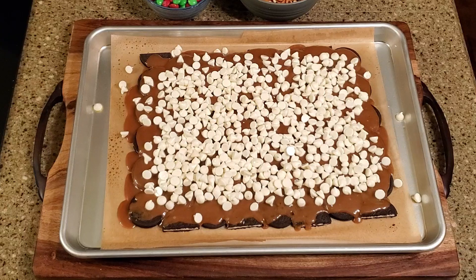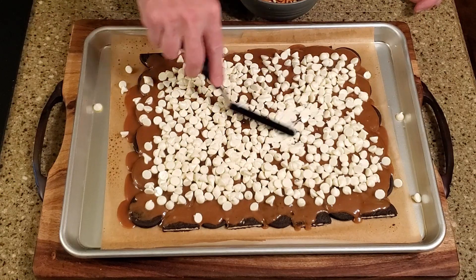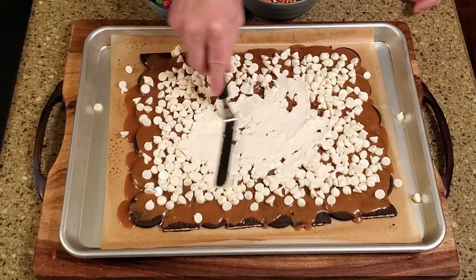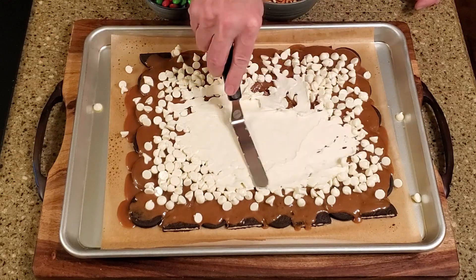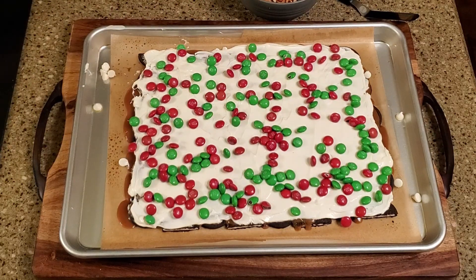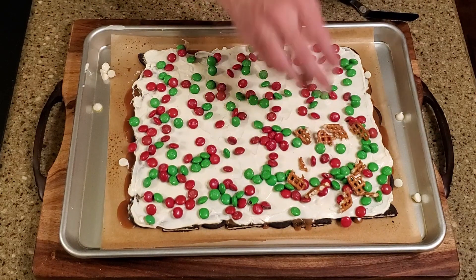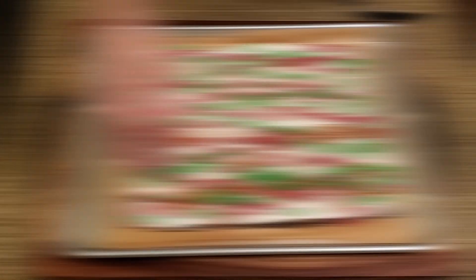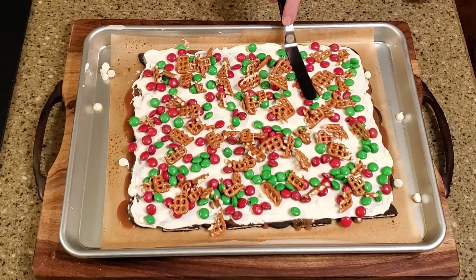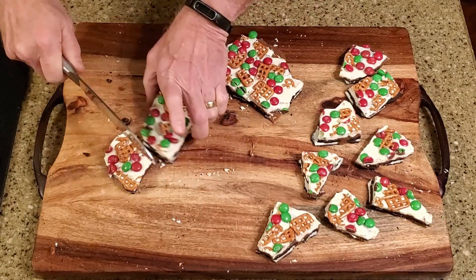Tent the pan with foil and let it rest for about five minutes to allow the white chocolate to melt. Remove the foil and use a spatula to spread the melted chocolate. Sprinkle the chopped pretzels and M&Ms over the top and gently press them into the chocolate. Refrigerate the bark for a couple of hours or until the chocolate is completely set. Remove the bark from the pan and break or cut it into whatever size pieces you'd like.